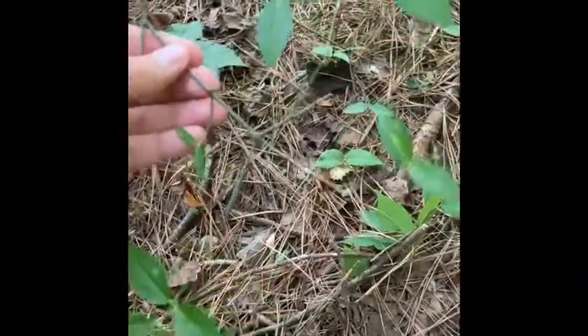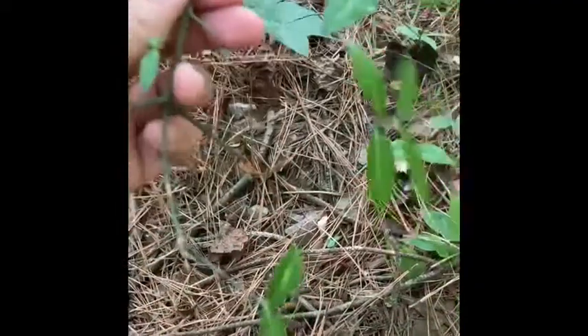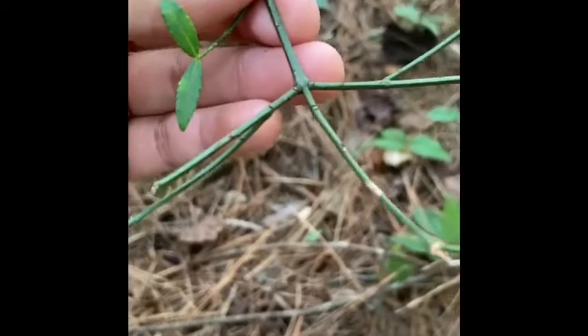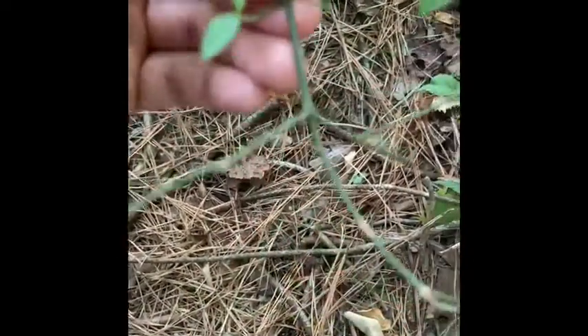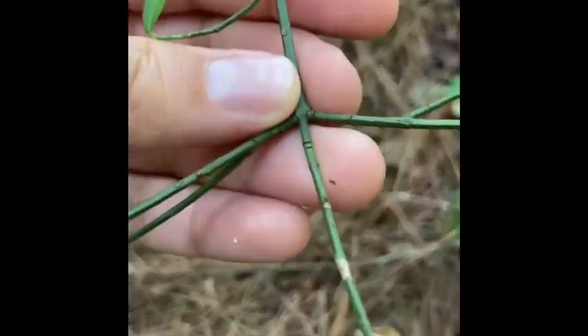I found another one. If we look closer at the Euonymus, one more thing I forgot to mention is that if you feel that stem it's going to feel kind of angular — it's got these hard ridges to it. I hope you can see that in the video. You've got those angular stems for sure.